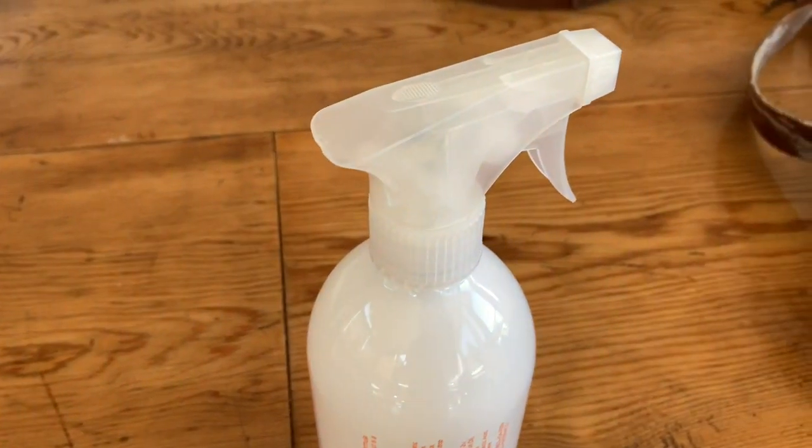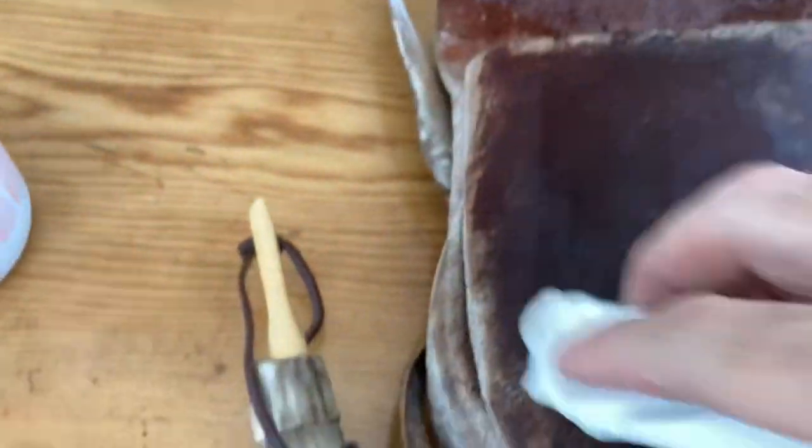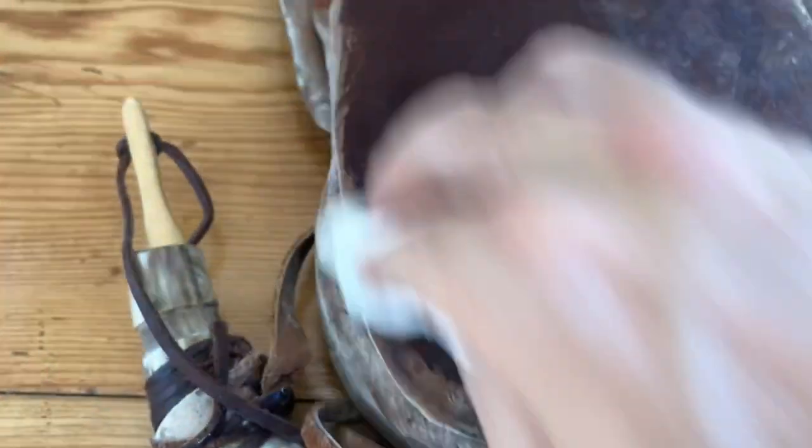So we're going to be solving this problem with some general household products. We've got water, we've got lemon juice, and we've got some general cleaner. We're going to start by taking the water and getting a paper towel damp and just wiping most of that stuff off. It should brush right off.